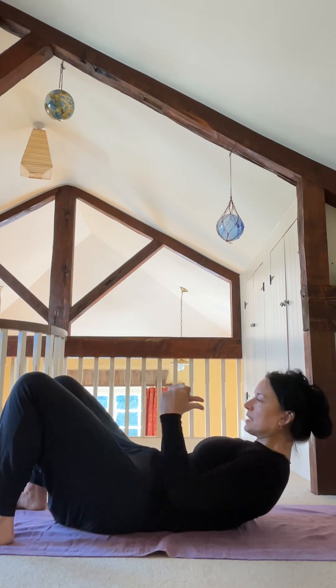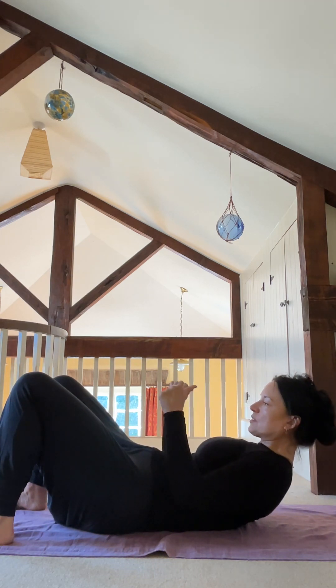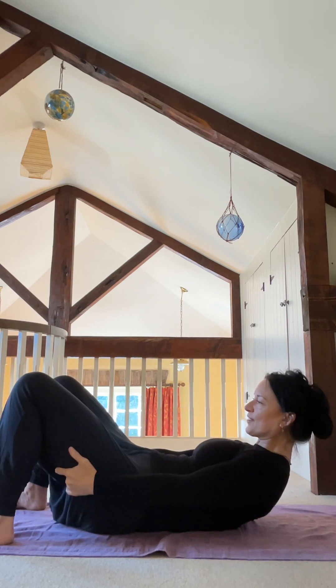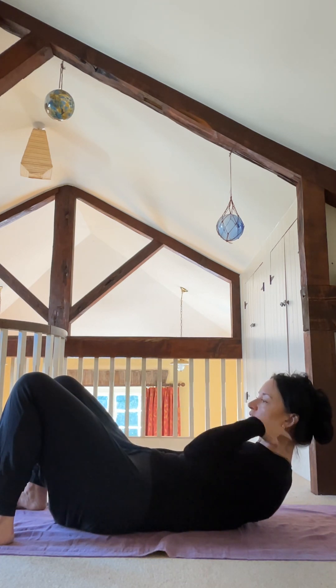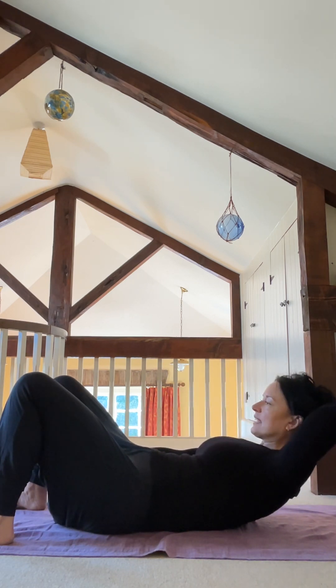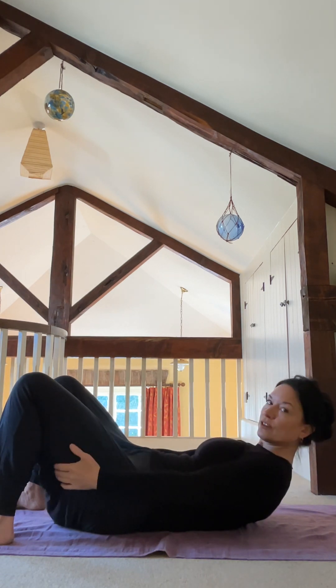If you feel the tips of the shoulder blades going back down, just peel a few vertebrae off the ground. There's a lot of activation going on. If you feel that your neck muscles are doing the work instead of your belly muscles, then just take a hand to the back of your head — not to haul you up, but to actually take the weight of your head into the hand rather than your neck doing all the work.